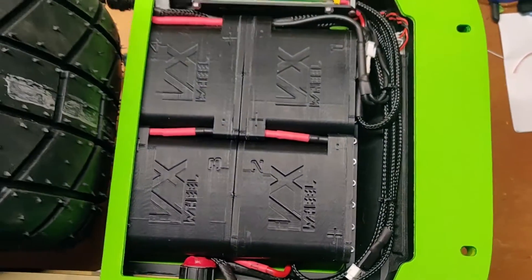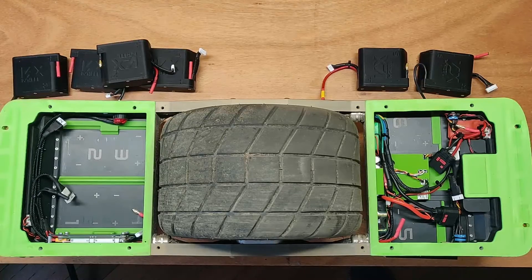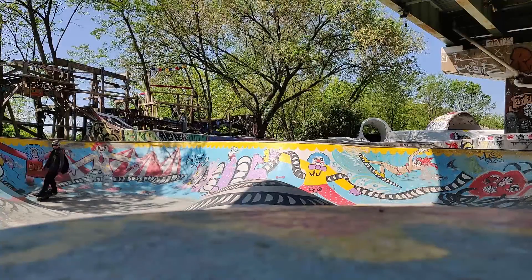Welcome back to the channel. There's something pretty important I want to discuss with you about split pack wiring and BMSs, and how things need to be done safely in order to avoid damaging any parts and preventing you from riding.